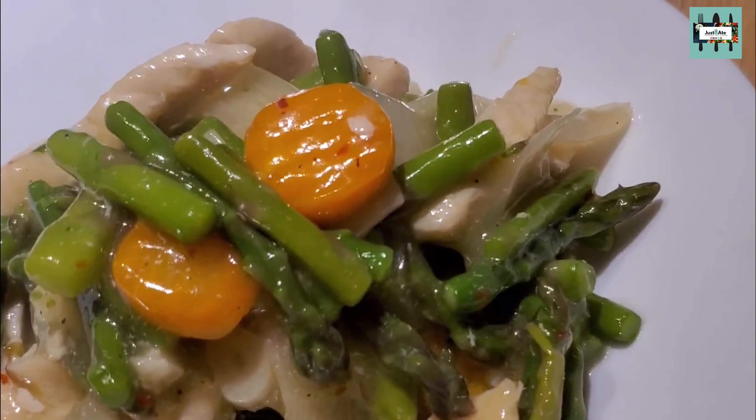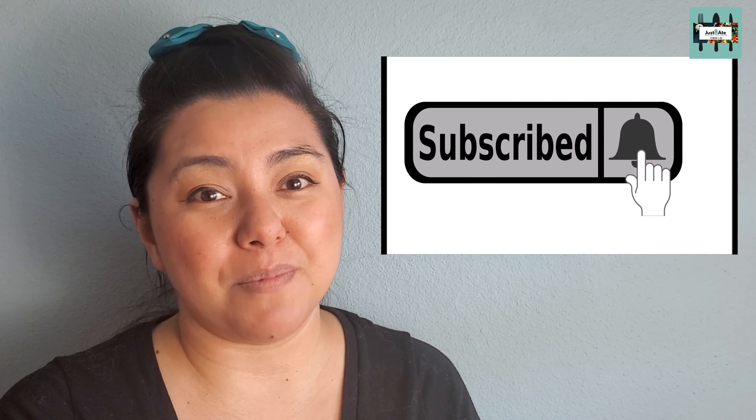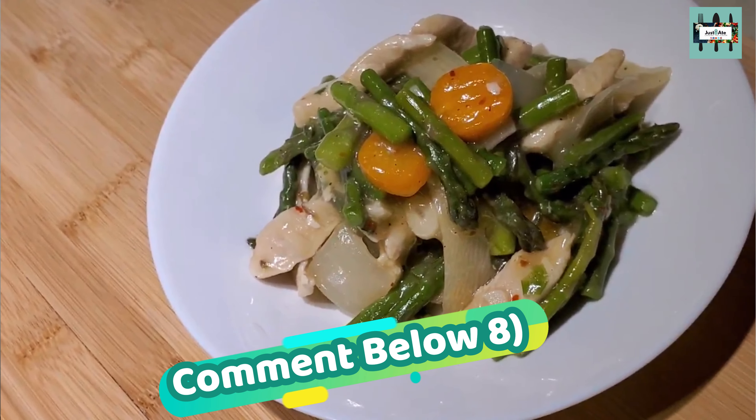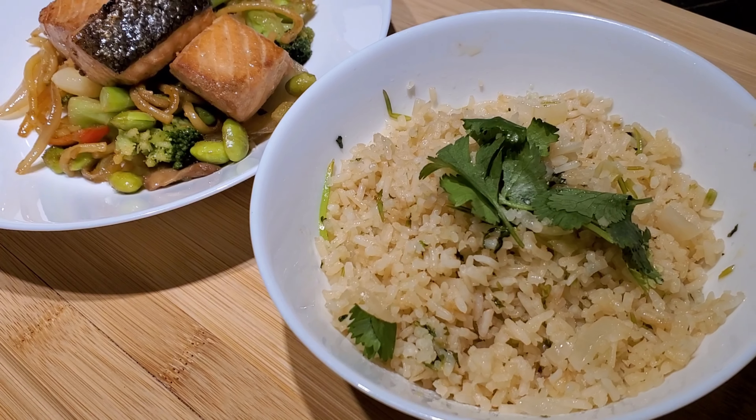Definitely hit the red subscribe button and the bell so you get notified whenever we upload another video. Hit the like button and the share button — you might have some family and friends interested in this recipe. Did you know that we give out shoutouts for the people that comment down below? Comment to let me know if you have tried this before. And here's the shoutout of the week from the last uploaded video — Mexican cilantro lime.